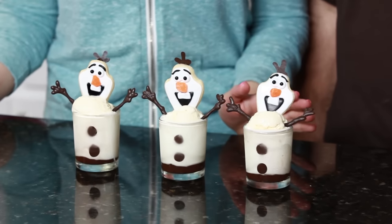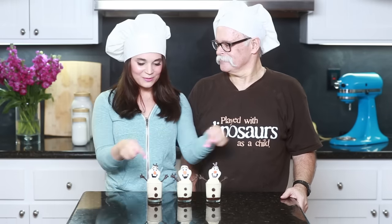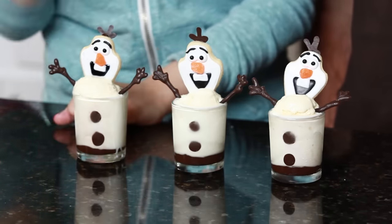Here are our Frozen Olaf treats — they're so cute and so yummy! I hope you guys like them, thanks for suggesting them, and thanks Dad for helping me out! You're welcome! If you guys have any other suggestions, leave me a comment down below and I will do my best to make it happen! You can follow me on Facebook, Twitter, Tumblr, Instagram — all the social medias that Dad does not have! I will post lots of pictures of these cute little treats, and if you make these, please send me a picture — I love seeing baking creations! Thanks again you guys, bye-bye!